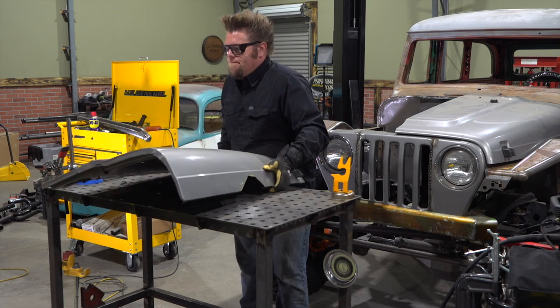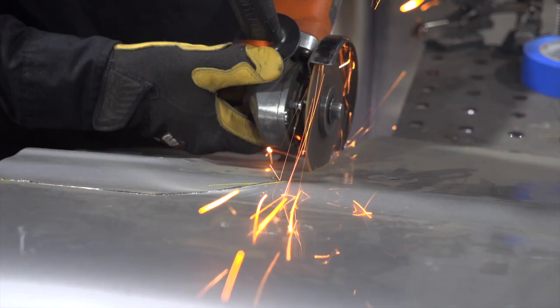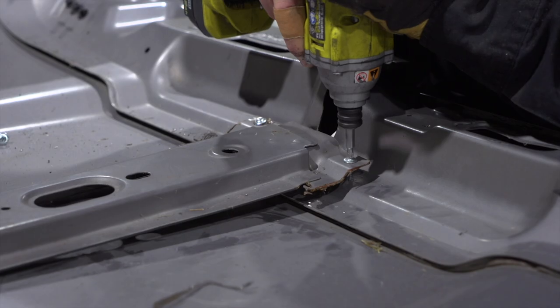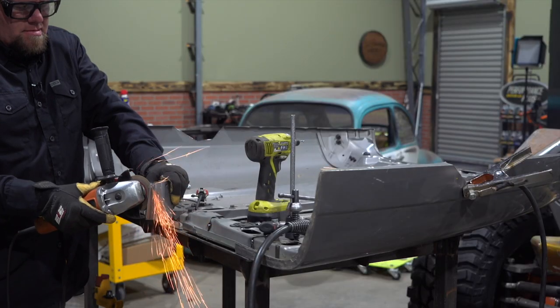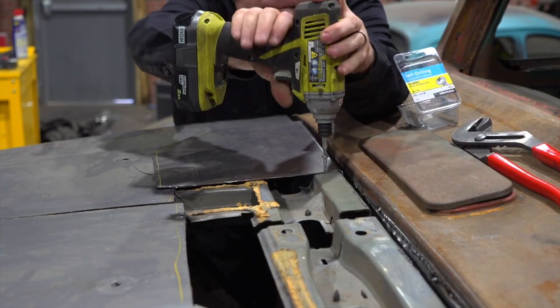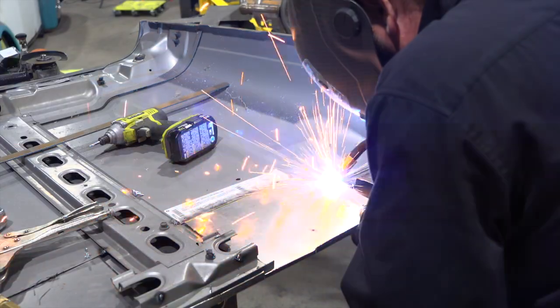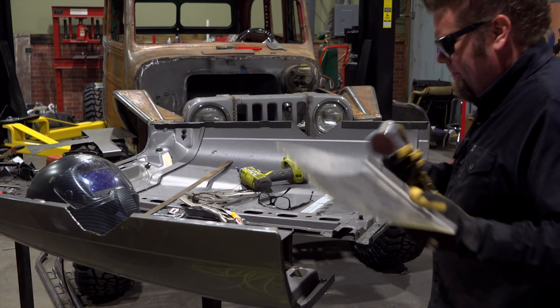One of the custom touches that's going to make this Willys Wagon truly one of a kind is making the 2004 TJ grill and hood flow with the wagon body. That means narrowing the grill to fit the frame correctly, then making the pie-cut hood match up with both the grill and the classic Willys body lines, and work with my custom firewall. No easy task, but it's going to look good.